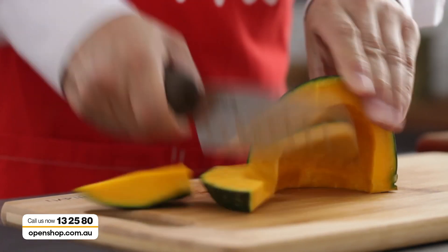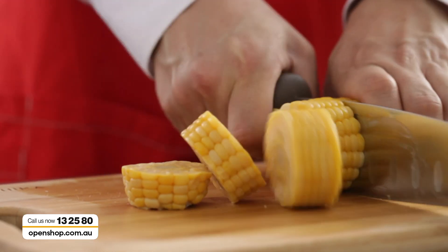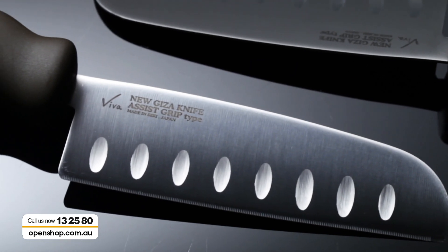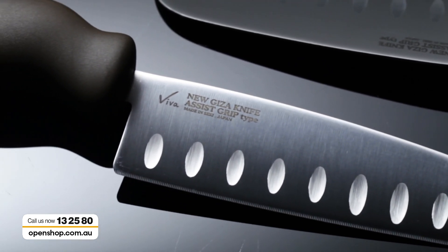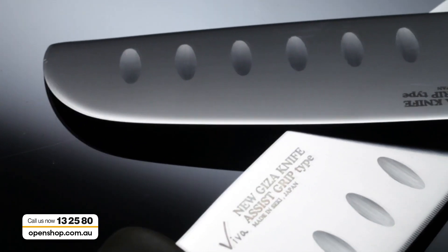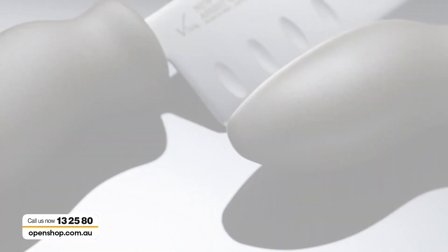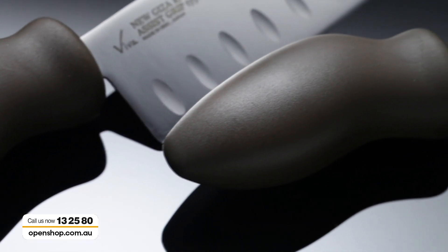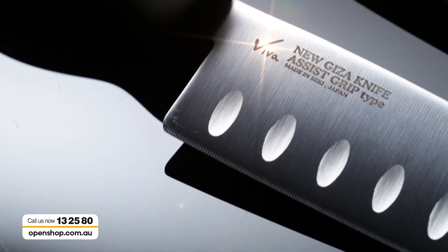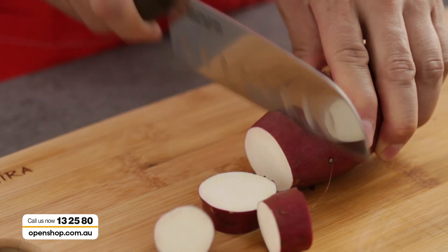Thinner, harder, and sharper are the most important trio of attributes for an excellent kitchen knife. Introducing Viva's new Giza knife, using 800 years of history and the latest technology. The Giza blade showcases a flat edge on one side with a saw-like blade on the other. Coupled with the thick ergonomic handle, this gives you a completely different experience for chopping, dicing, and slicing in your kitchen without using any pressure at all.